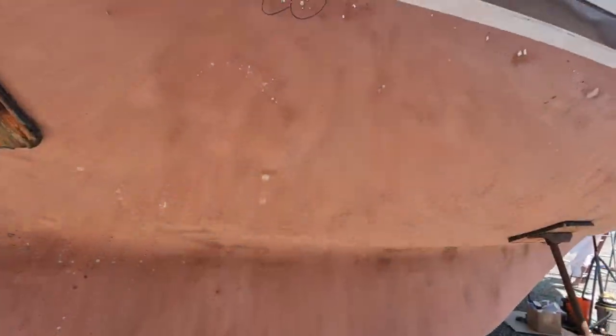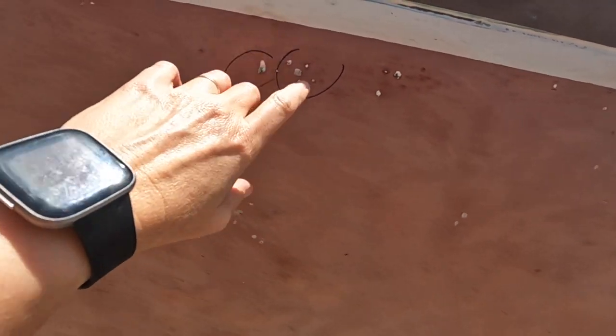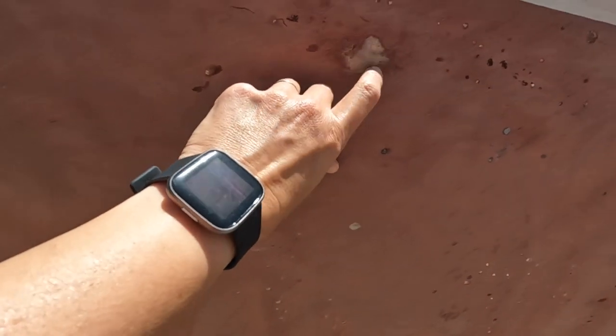We haven't really talked about too much — some of the blisters that we've been finding on the hull. We're just going to do the bare minimum; we're not going to do some sort of blister repair. They're not that bad. There are a couple of them that are decent size. We just don't have time — it's not going to sink the boat. We're going to paint over them and just basically try our luck.